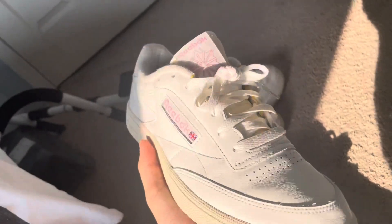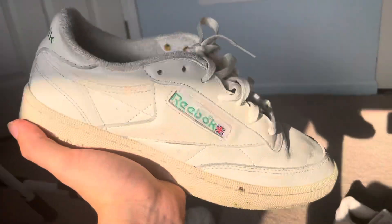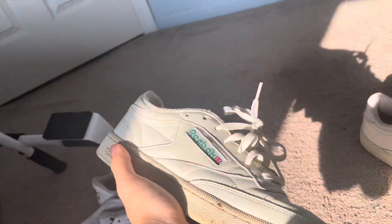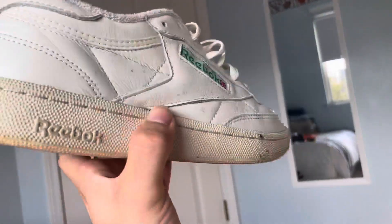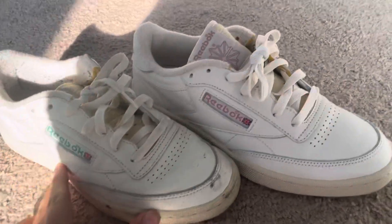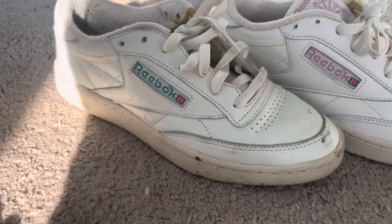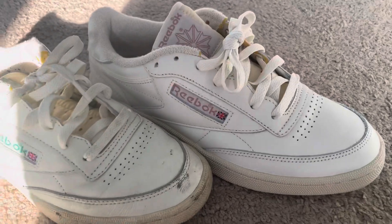No one has made a video on these. I tried looking all over YouTube and only saw one video of a girl comparing them to Air Forces. These are my old pair from literally last summer — I got them a size down, so I never wore them because I realized it was the wrong size after ordering online. Here's a side by side: this is the typical vintage colorway, and then this new one is just called white pink.